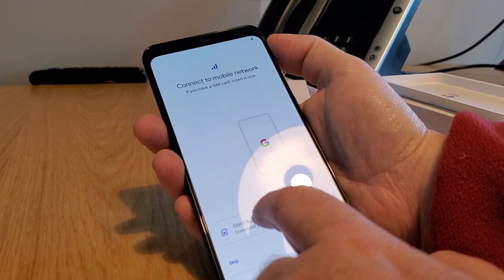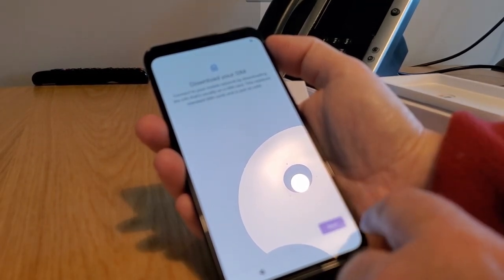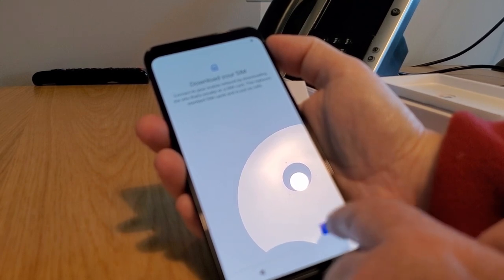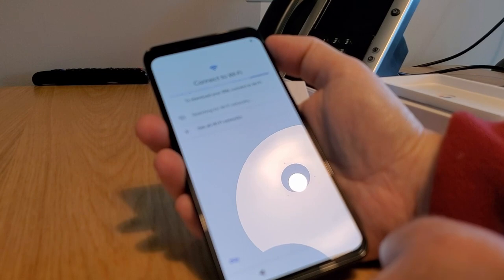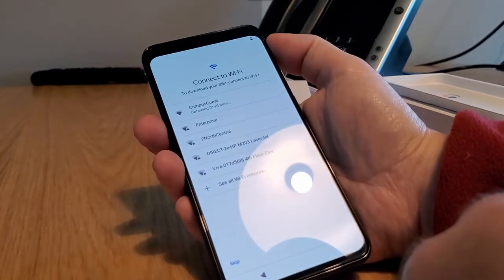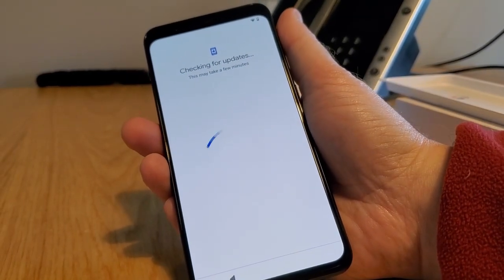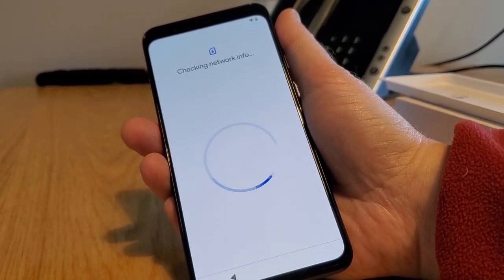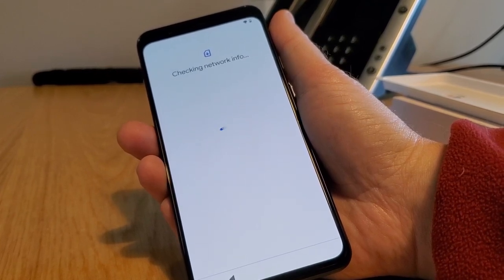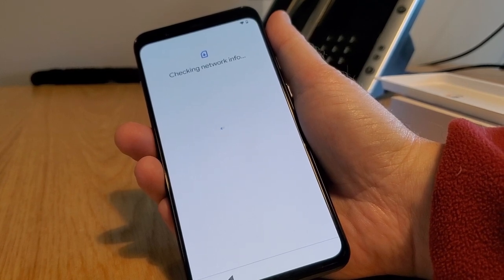So we are actually eSIM activating this — downloading your SIM. We're connected to our campus guest network, which is fantastic. This is how eSIMs work: they connect to Wi-Fi, and then over the Wi-Fi they download your SIM information.